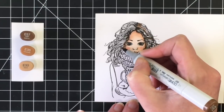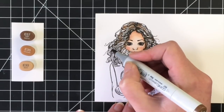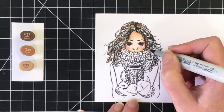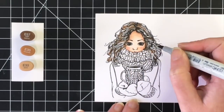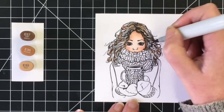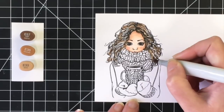She was actually really quite simple to color. I'm not great at hair — I still feel like I need a lot of practice — but I love the way her hair turned out and it was fairly simple. I started with the darkest, which was E57, went in with the mid-tone E35, and then to finish it off I used E33.